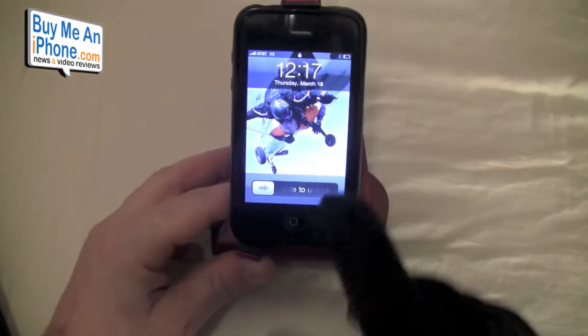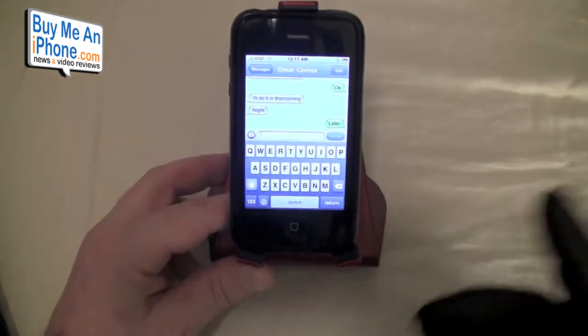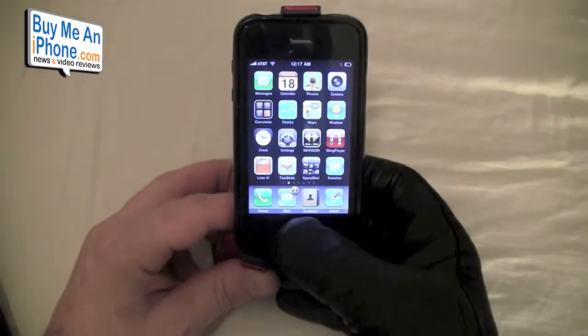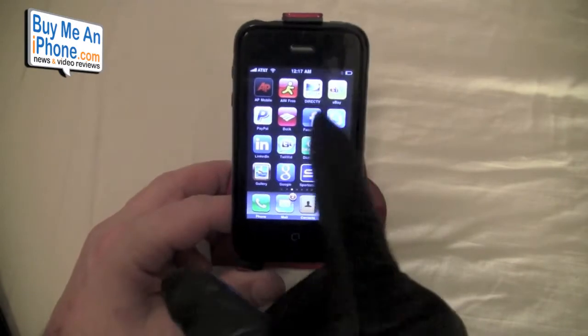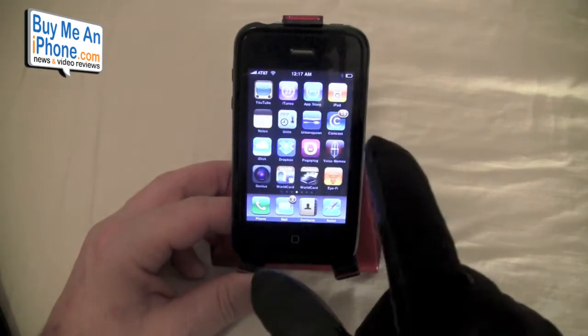Let's show you how they work with your iPhone. As you know, it doesn't work with regular gloves. So we slide it across and as you can see — pretty easy. You can flick the screen back and forth.